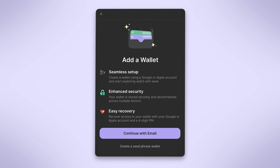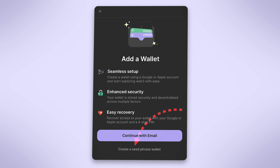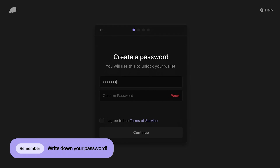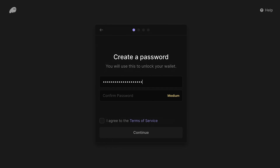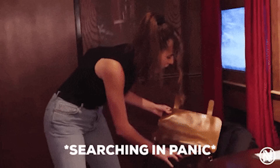Click the Phantom icon and you'll be prompted to either import an existing wallet or create a new one. For the purposes of this guide, we'll select Create a new wallet. You'll first be prompted to set a strong password, so make sure it's long and secure and not something easily guessed like your birthday. After confirming your password, Phantom will generate a secret recovery phrase for you. This phrase is your wallet's master key — if you lose access to your wallet, this is the only thing that can help you recover your crypto.